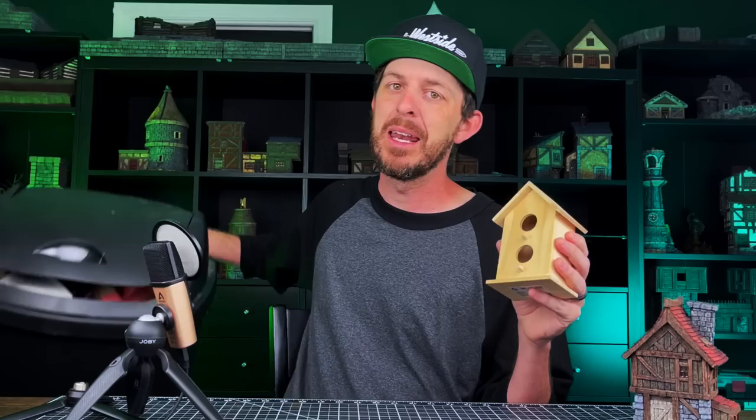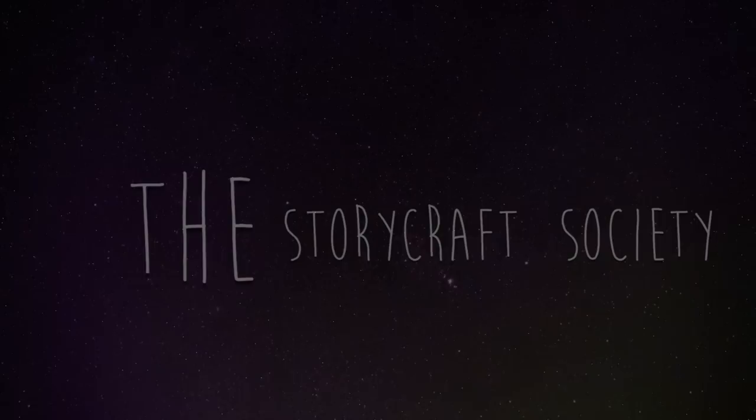I got another one of these dollar store bird houses and we got my kitchen trash can. Let's see what we can do.